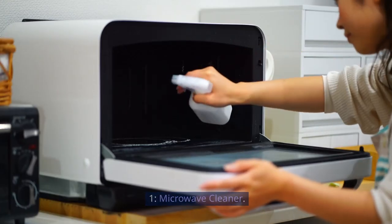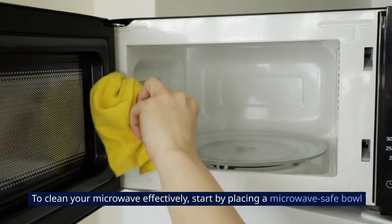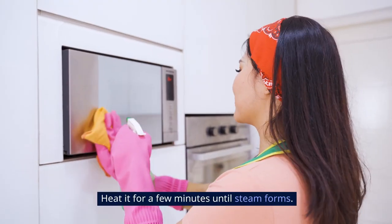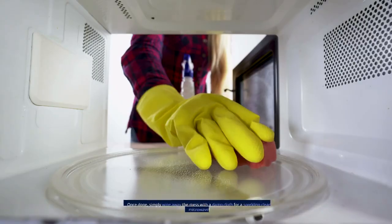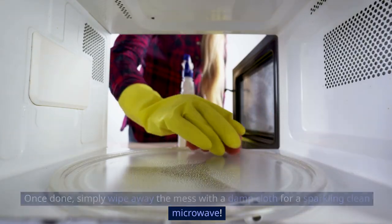1. Microwave Cleaner. To clean your microwave effectively, start by placing a microwave-safe bowl filled with water and lemon slices inside. Heat it for a few minutes until steam forms. This steam will help loosen food splatters and stains. Once done, simply wipe away the mess with a damp cloth for a sparkling, clean microwave.